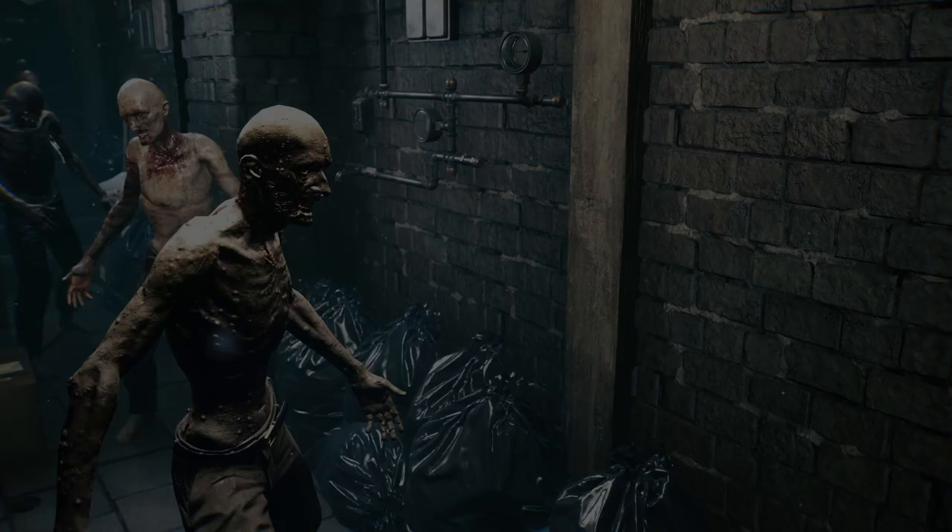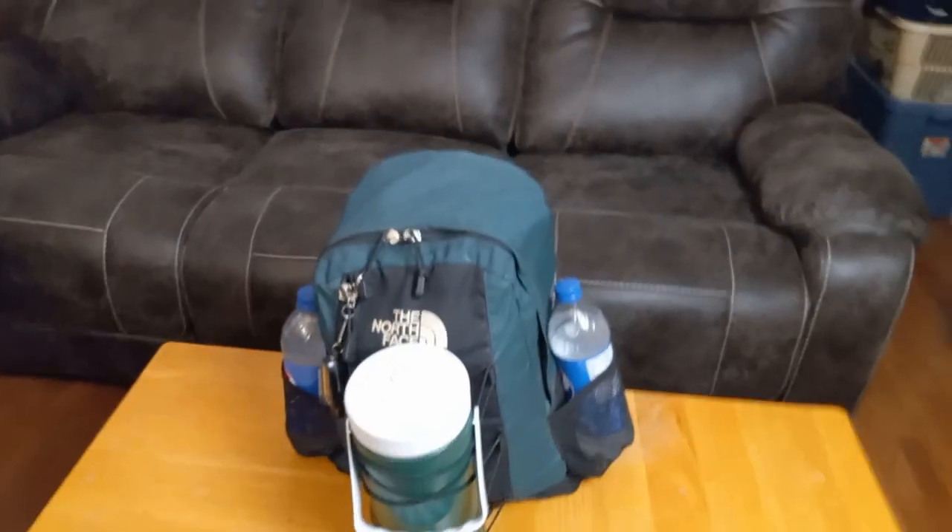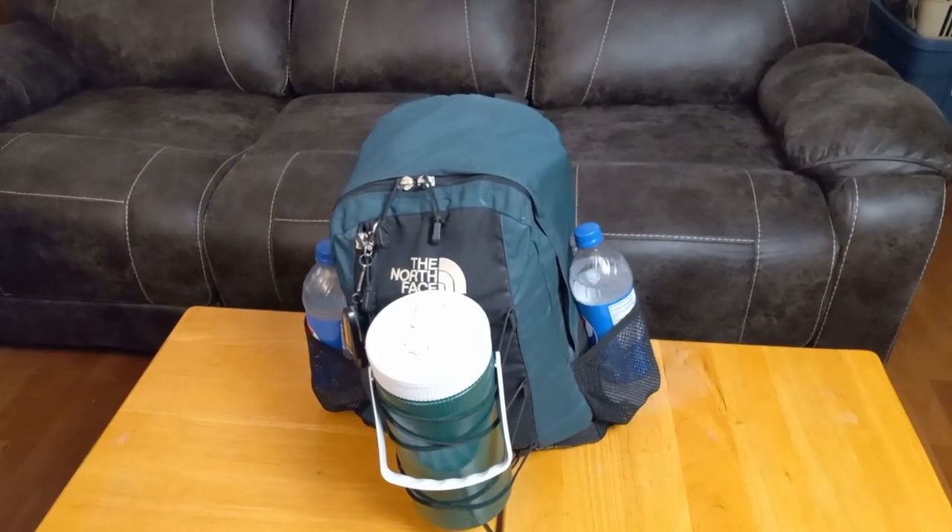Welcome to Zombie Outbreak Survival. I hope you're all having a great day. Today's video is about the zombie bag, how to make one, and why you need to.